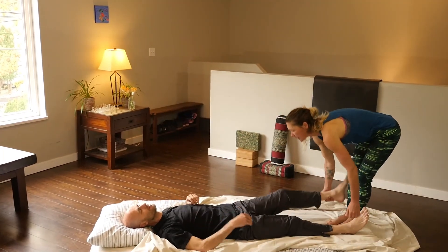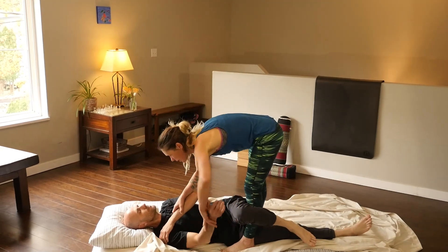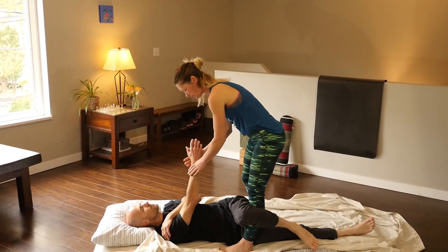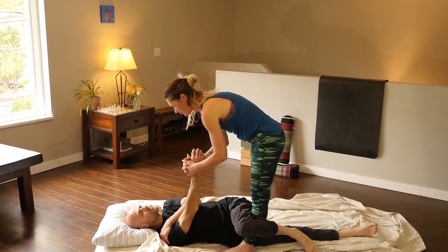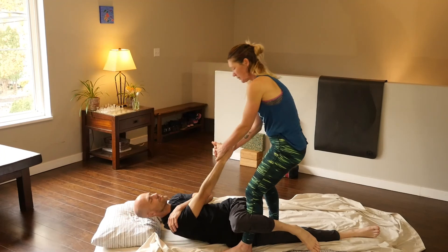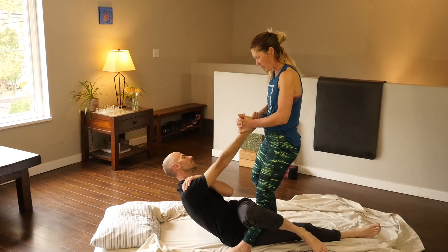I'll show you quickly on the other side. We'll just relax here. Take a breath in, and exhale, lift up. You can see how the twist is going through the trunk of the body.